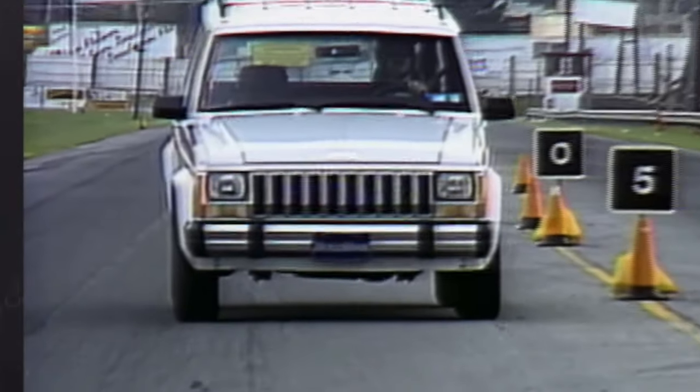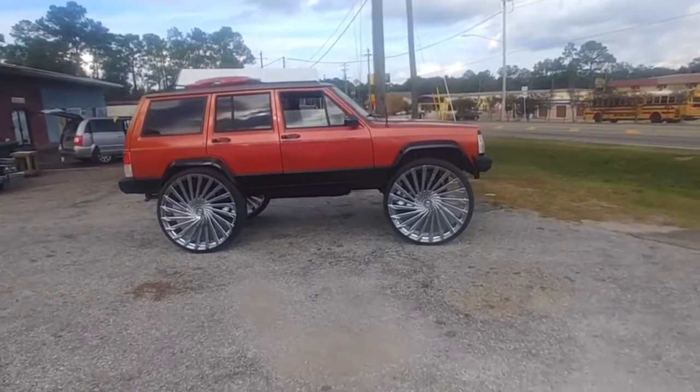A lot of people do the 8.8 swap so they've got disc brakes in the back and it stops a lot better. But everybody knows that if you put big tires on the Cherokee, it stops okay on the trails, but when you're on the highway and in town, even with the 8.8, it seems like it just drags along and then finally stops. This could be dangerous especially on the highway if you've got to come to a quick stop. If you're driving your Jeep on the road with big tires and you're only using the Ford 8.8 disc brakes in the back and the stock brakes in the front, I recommend doing this upgrade.